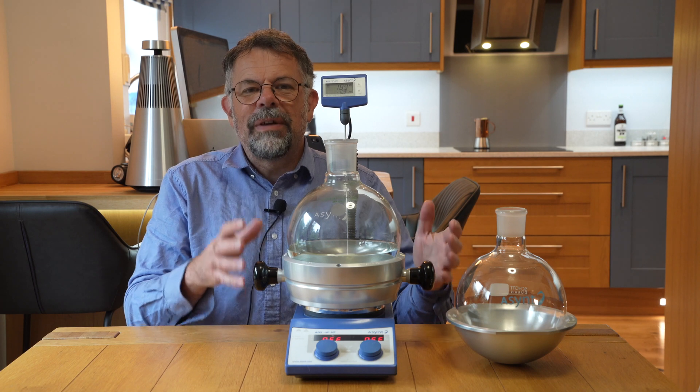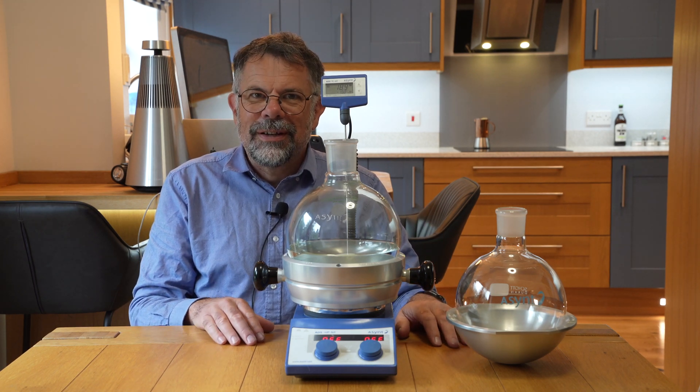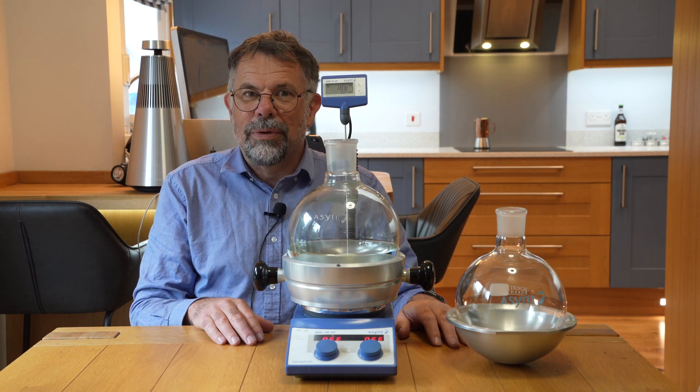Very simple, very effective — tried and tested, the Drysyn Maxi for 2 and 3 litre flasks in your fume hood.